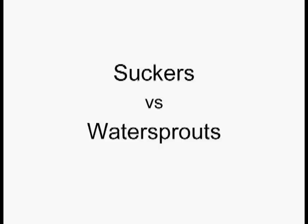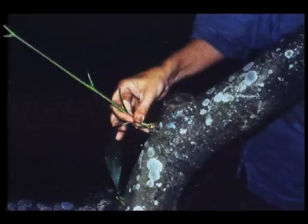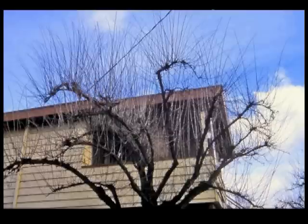Sometimes water sprouts are erroneously called suckers. Suckers are the straight-up ugly shoots that arise from below the graft union or the trunk, and they pretty much always have to be taken off. This, however, is a water sprout that came from a bad cut. And if you only have one or two, it might work to take it off. Summertime is a little bit better time to work on these — sometimes you get a little less regrowth. But if you have a tree or a shrub that looks like this, taking them all off is not going to work. If you let them grow, they can turn back into a branch.